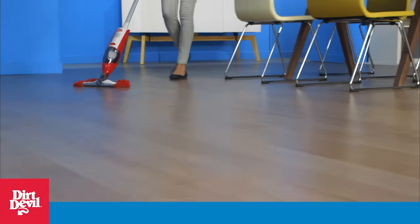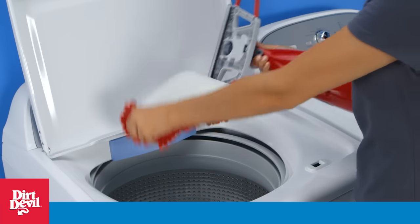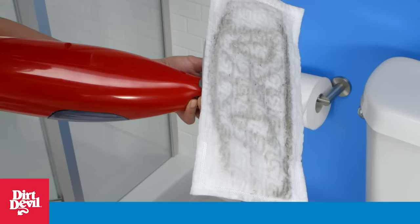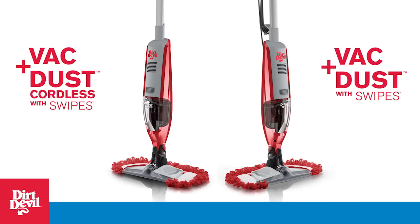Or go cordless to get the same quick cleaning convenience but with no strings attached. When you're done, just wash and reuse the microfiber Swipes pad, or skip the cleanup completely with disposable pads. Now that's cleaning with Swipes.